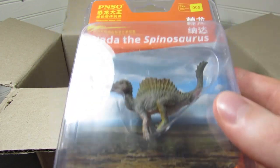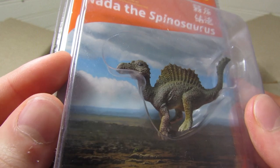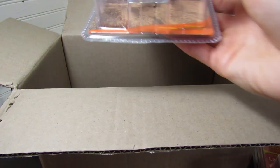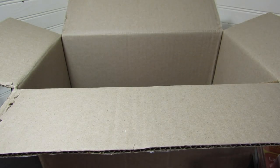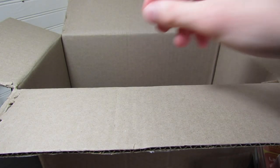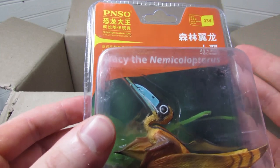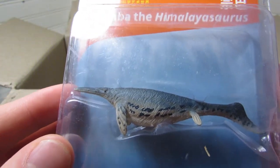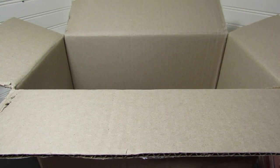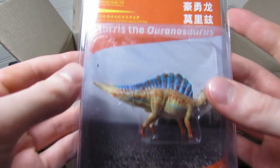Next up, this is Noda the Spinosaurus, who I picked up entirely just to go with Essien the scientific art Spinosaurus. Next up we have Abel the Cosmoseratops, which is the only Ceratopsian I picked up from this series — it just looked like the best of the bunch to me, even though there are a handful to choose from. And we only have two more: here is the one I'm most excited for, Tracy the Nemecolopterus, and finally — yes of course — this is Zamba the Himalayasaurus, another interesting Ichthyosaur.